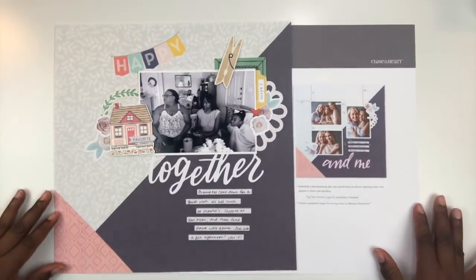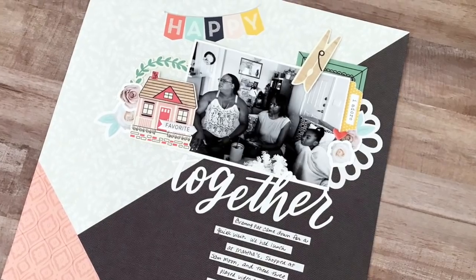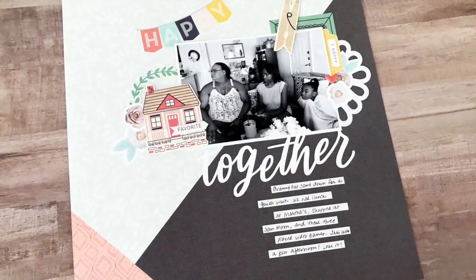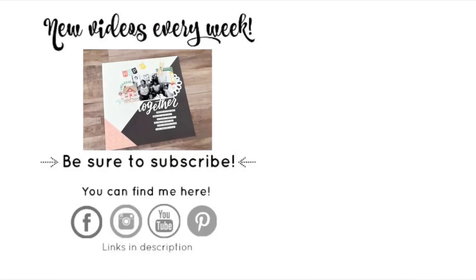Don't forget — if you want to learn more about these fantastic kit offerings, head on over to the Close to My Heart website; a link is posted down below. Before you go, make sure you subscribe to the Victoria Marie YouTube channel and click that bell indicator so you'll be notified every time a new video is posted. Now go and be creative!